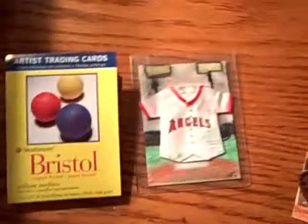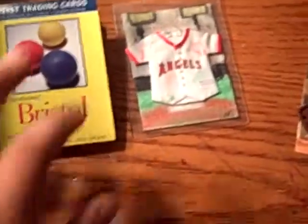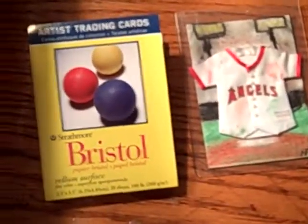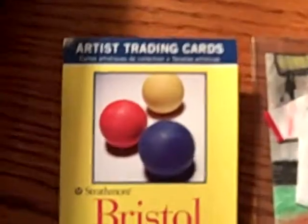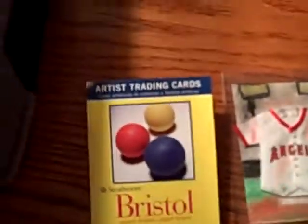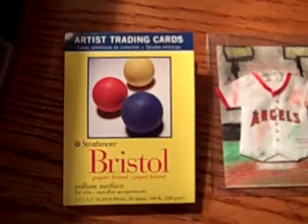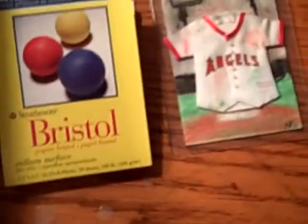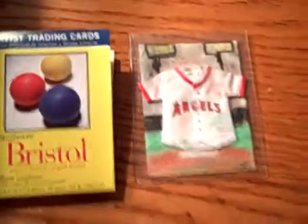Hello YouTube, this is TheNickVlog and I'm going to be telling you about a hobby I just started today. It's artist trading cards. I found this at Joann's craft store when my mom was getting fleece for blankets to make this Christmas. And it's pretty interesting.